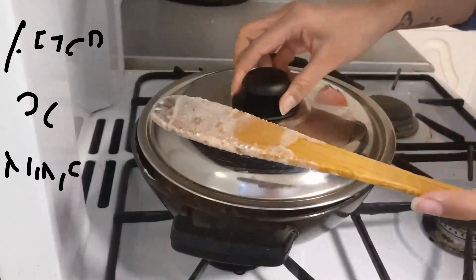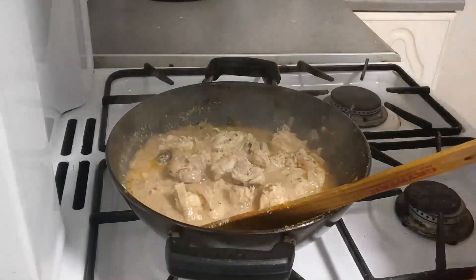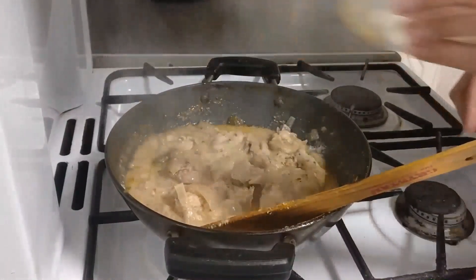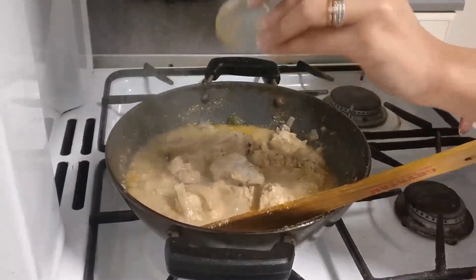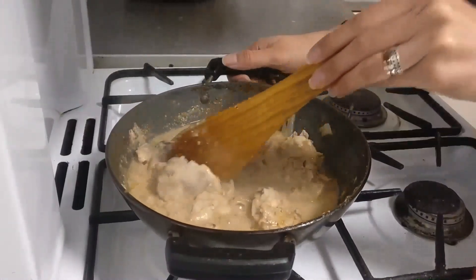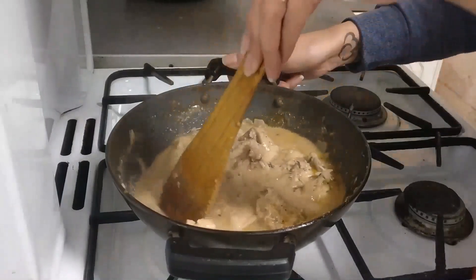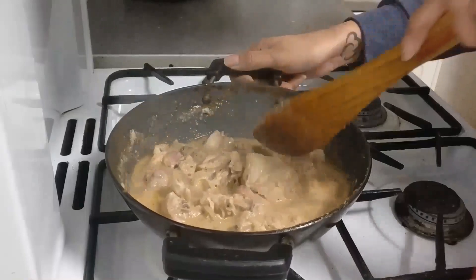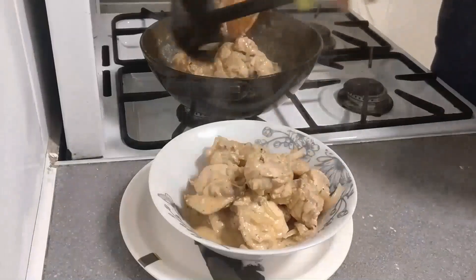After 30 minutes, you can see our chicken is well cooked. We will now add one and a half to two tablespoons of salt, turn the flame to medium, and mix it. The chicken is well cooked and all the gravy looks tasty. Now our chicken is ready to be served.